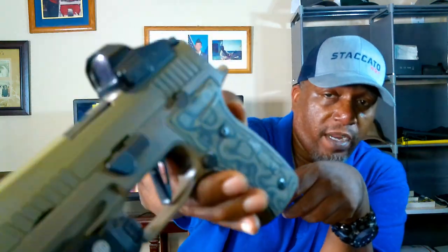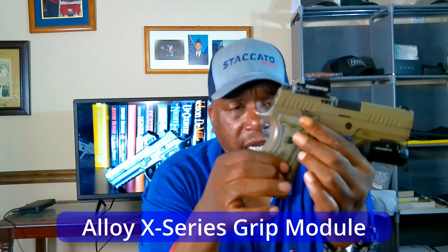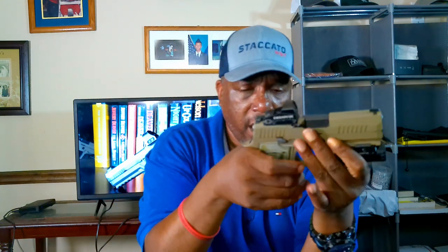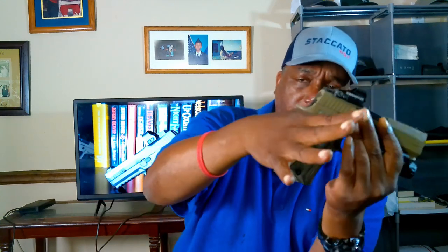The mag release is very pronounced — I don't think you need to change it. The grip module has a nice look with good color. There's a high beaver tail so you can get a solid grip without worrying about slide bite. The texture isn't overly aggressive, so if you get real sweaty hands you might want to add some grip tape, but for most people it should be fine.